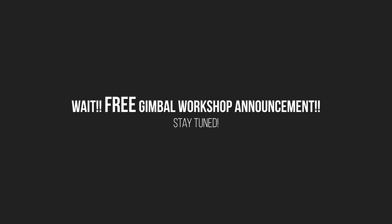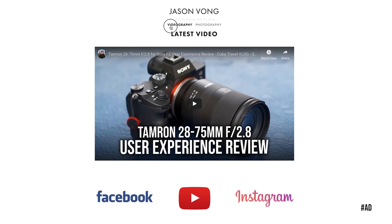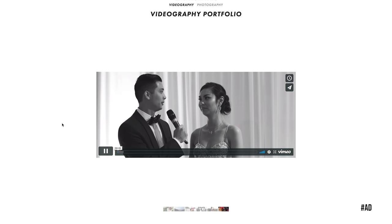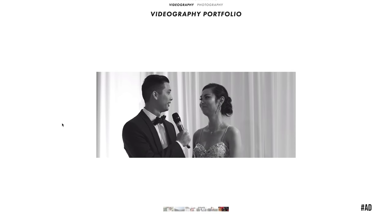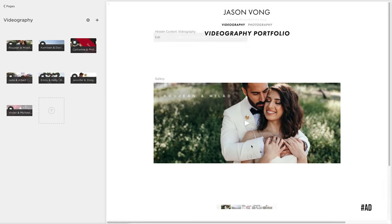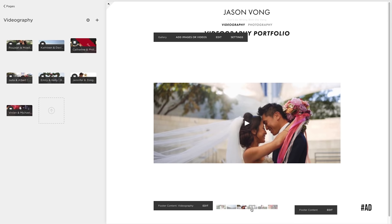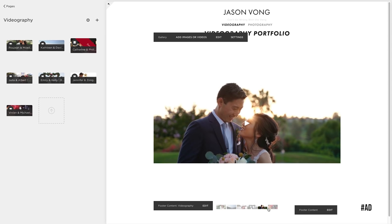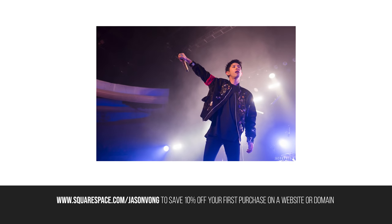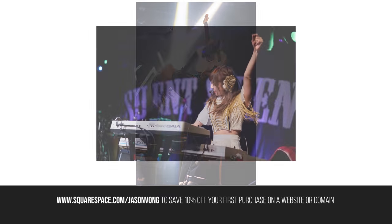I want to give my friends at Squarespace a quick shoutout. Squarespace is the all-in-one solution for anybody looking to create a beautiful website without the pain and hassle of knowing any coding. I personally use Squarespace to house my portfolio work — I can quickly send it to potential clients where they can see all of my most recent wedding films and best photos. Creating a portfolio is as simple as click and drag. Check out Squarespace.com for a free trial, and when you're ready to launch, go to Squarespace.com/JasonVong to save 10% off your first purchase of a website or domain.